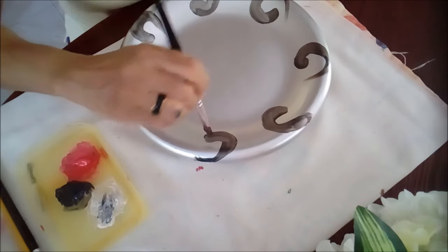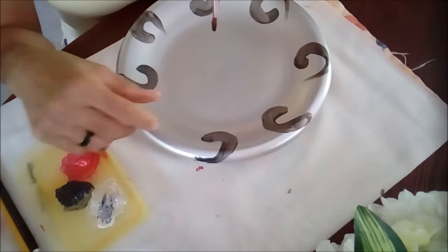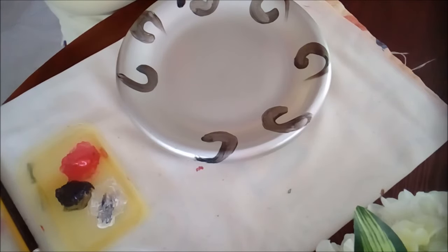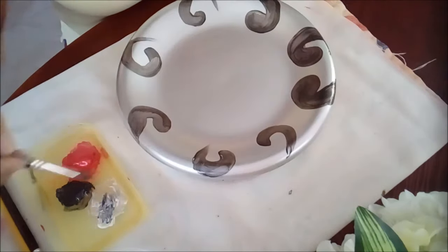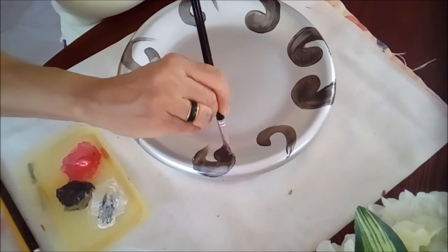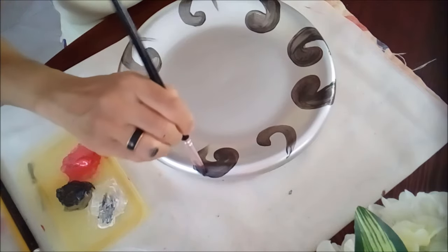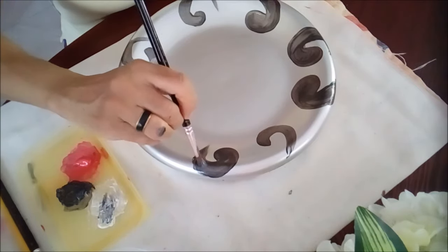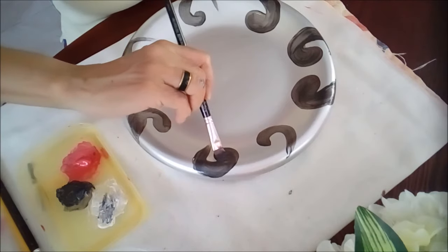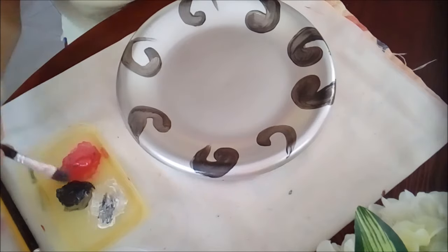Our independence day is on the 31st of August, and our national colors are red, white and black. So this piece is specifically geared toward that — when I'm doing my entertaining I'm going to be using these pieces, and you guys will see just like me how it's going to turn out.